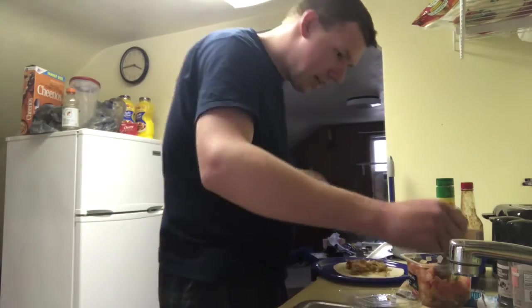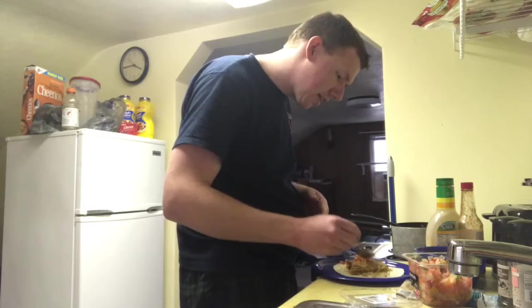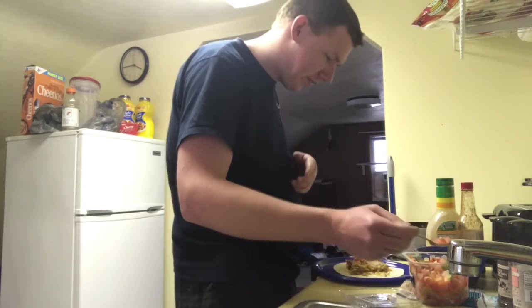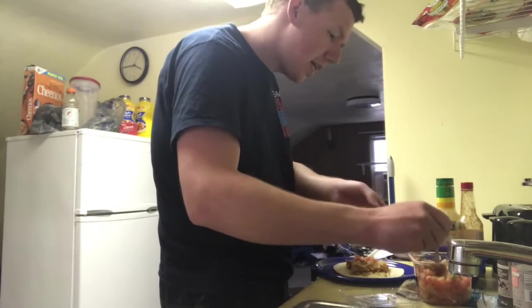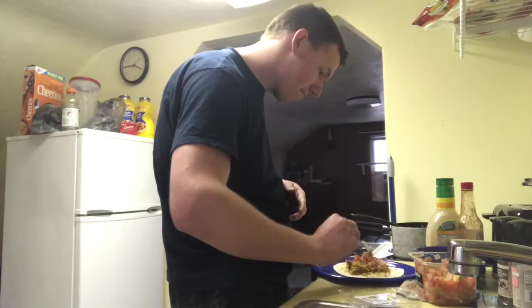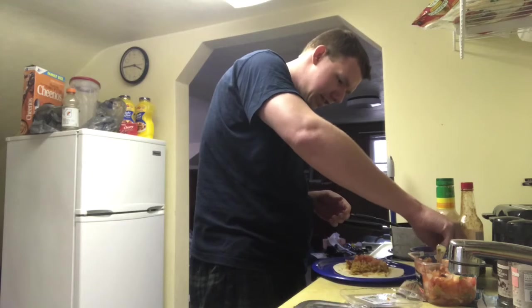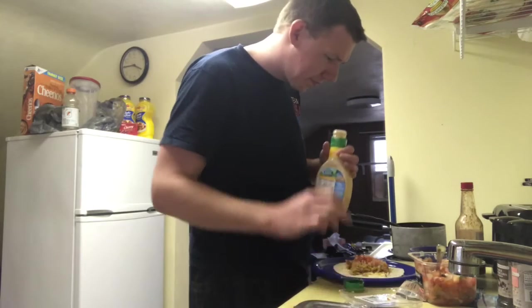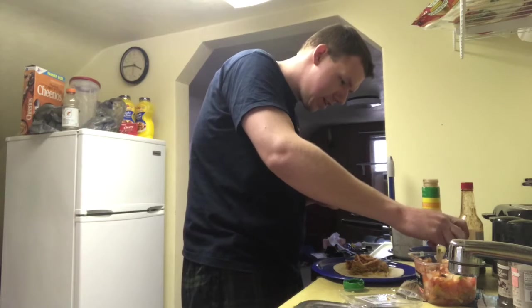We don't want to stuff it too much if we're going to make it a burrito. I'm going to put a little veggie as well — not a whole lot. Might reuse the veggies for something else too. That ought to be enough. I'm going to add some more cheese. I'm actually going to put a little bit of this sauce on it. Now add a good pinch of cheese over top.